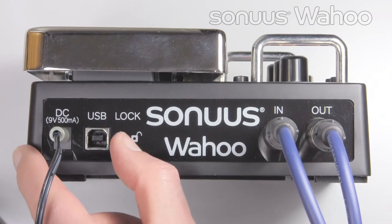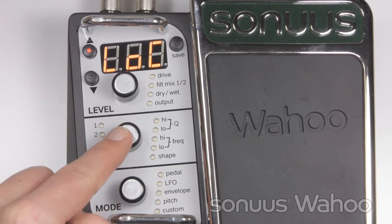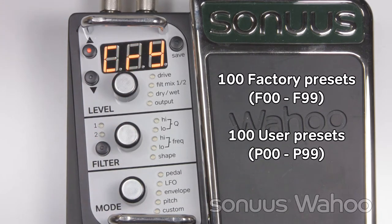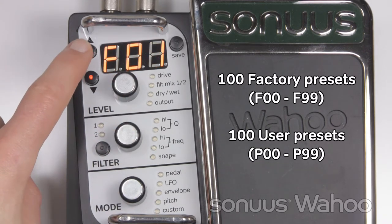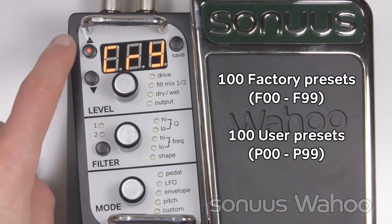Locking the Wahoo is a good way to start because it means you won't be able to edit the presets by mistake. There are 100 factory presets and 100 user presets. To go through the presets, press the up and down buttons. If you press and hold the buttons, it will go through the presets in steps of 10.